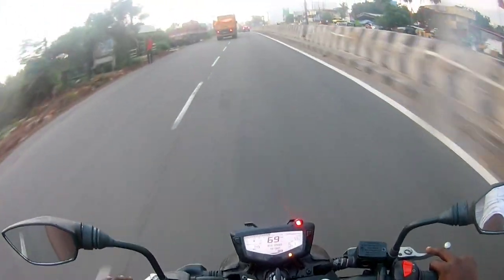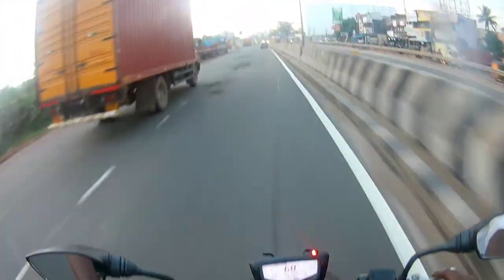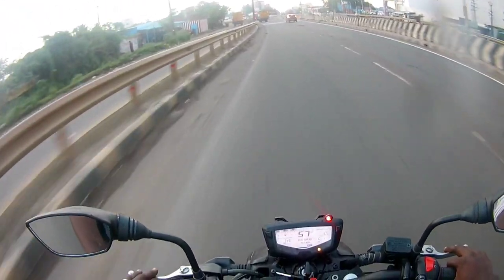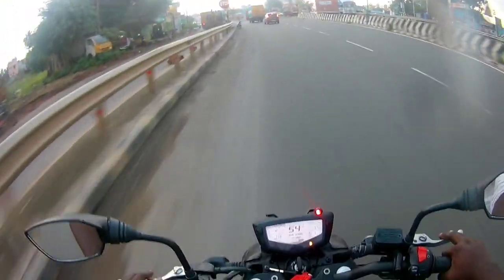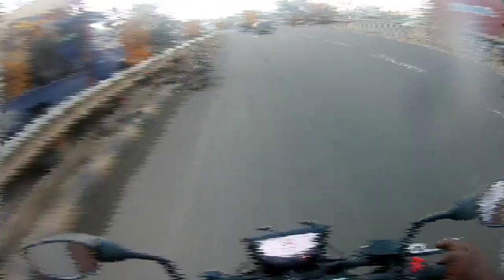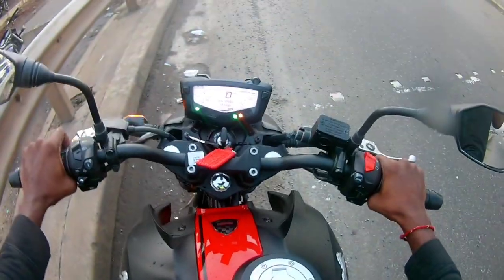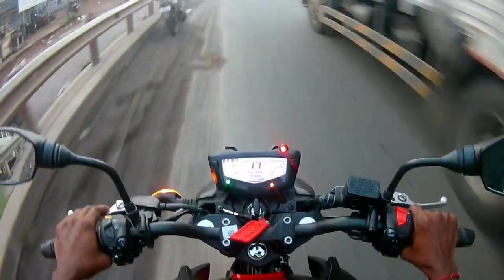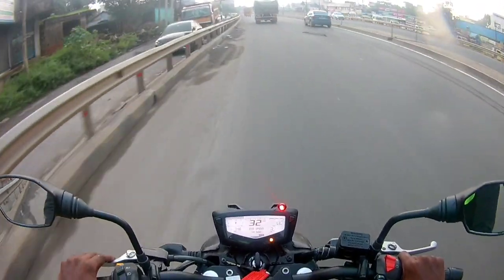For a 6-foot rider, the legroom is a little limited. If you have a taller rider, the footpeg position will be set up accordingly. This bike is perfect for average-height riders. For straight riding range, we can take about 100mm. Next is ground clearance — we get 180mm, which is the highest ground clearance in this segment. The seat will be more comfortable. For the cushion, the seat is very soft.